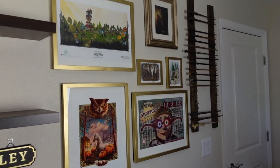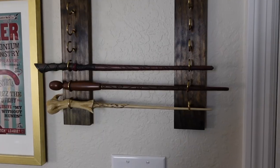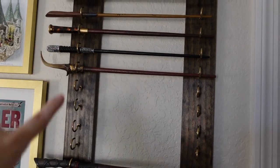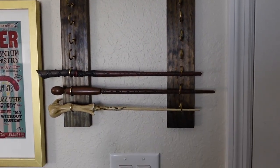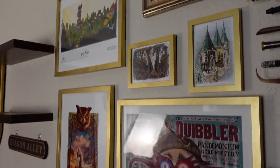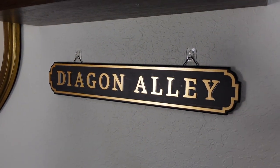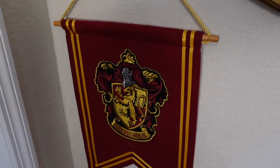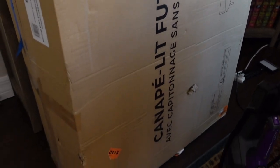I think I'm happy with the placement of all the prints and the wand display. For the wand display, I still have more wands to collect — I still need Hermione's — so I left that slot as a gap. I went ahead and put the Diagon Alley sign down here from Hot Topic, and then the Gryffindor little banner down here and it looks so cute. Now I just need to put in the couch.